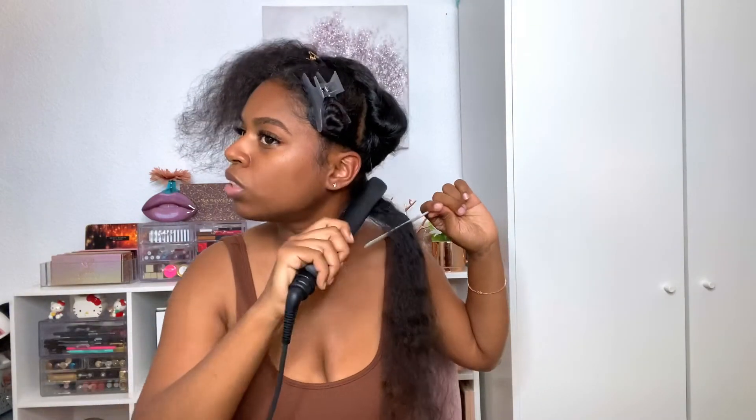I'm going to use this fine tooth comb and follow it with my flat iron. I'll fast forward so you guys can see. I'm also going to time myself out of curiosity because I don't know how long it takes me to flat iron my hair.